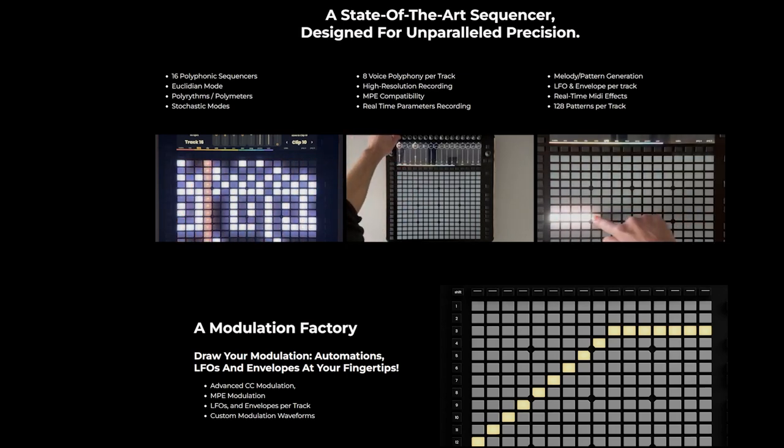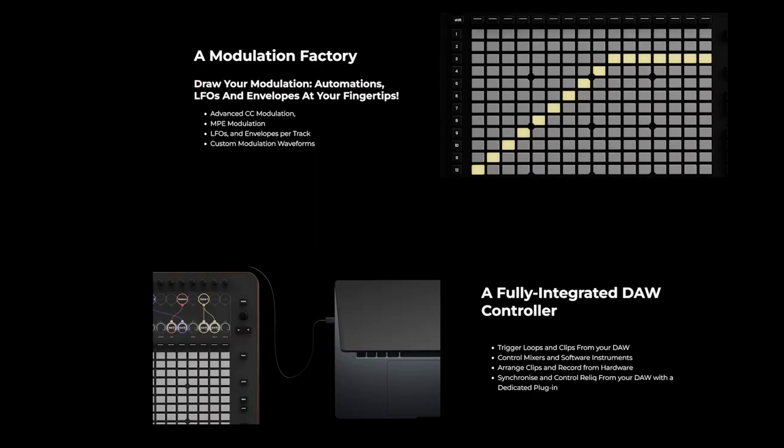Essentially you can automate things using the grid. They're calling this a modulation factory, so you can draw your modulations, automations, LFO, and envelopes at your fingertips.